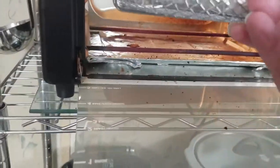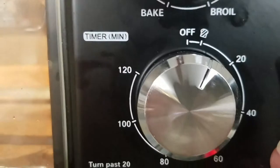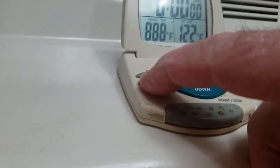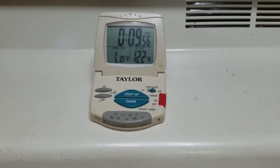I've preheated the air fryer to 400 degrees on the air fryer setting. I've got my timer and I'm going to set it for about 10 minutes. 10 minutes may be too much, but that's what we're going to go with. The counter is counting down and I'll be back to show you what it looks like when I'm done.